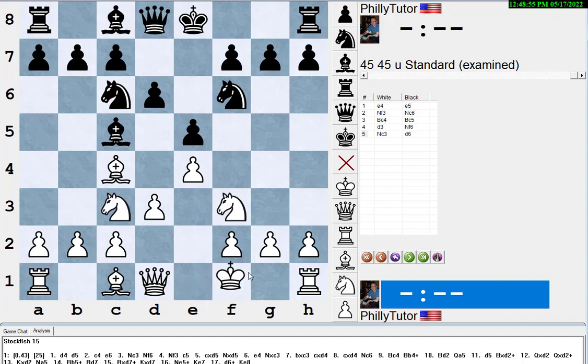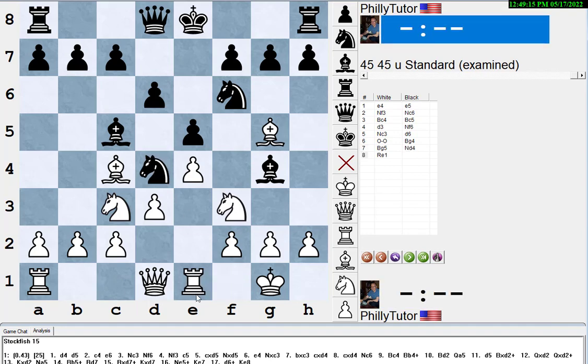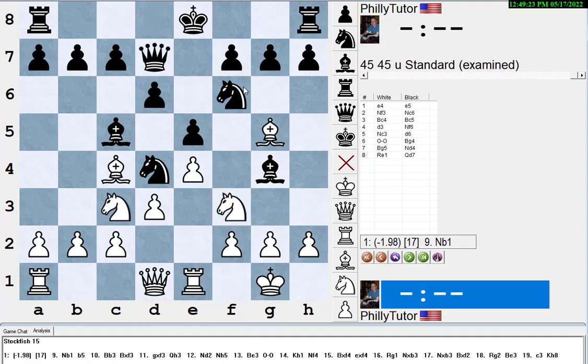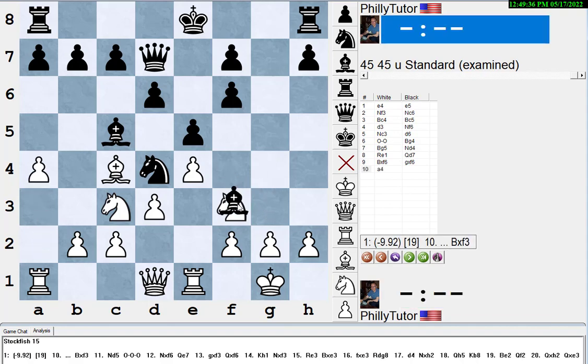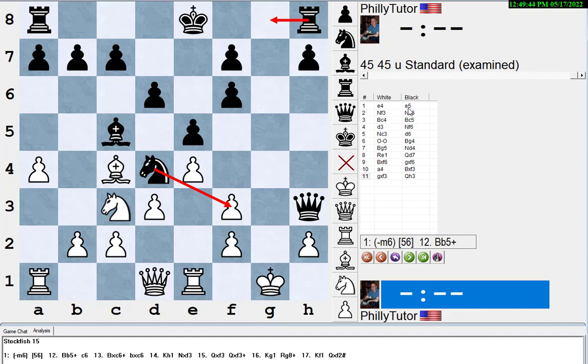But if you have the knight on c3, this kind of pin can be dangerous — black threatens knight d4. I often see students lose games here: they play bishop g5, knight d4, then don't know what to do. Stockfish wants to play queen d7 first. If white does nothing like a4, then bishop takes f3, pawn takes back, queen h3 threatens knight f3 check winning the queen and rook g8 checkmate — stockfish says black is mating in six.